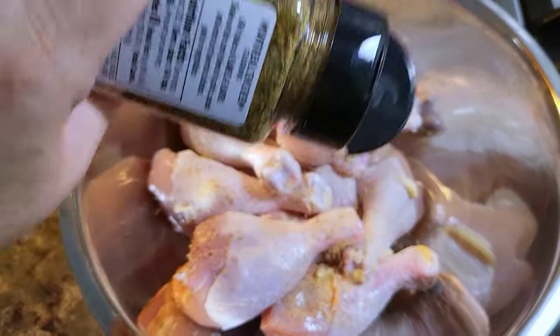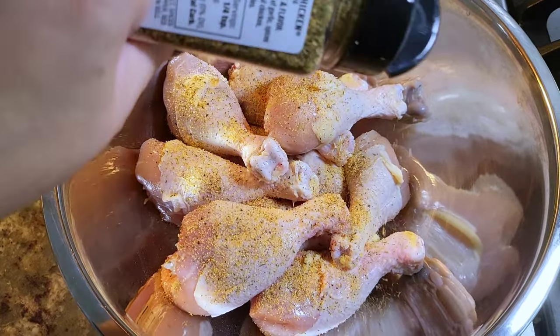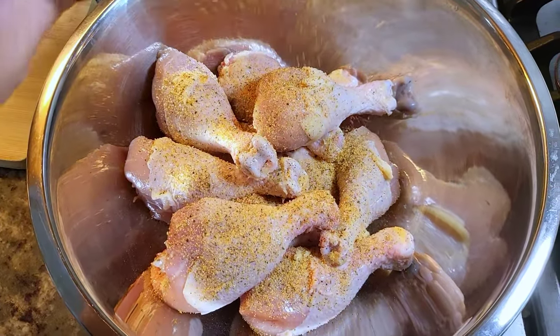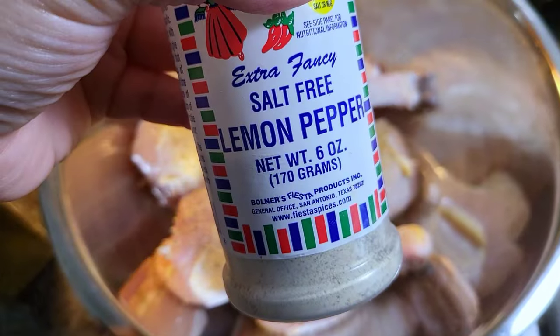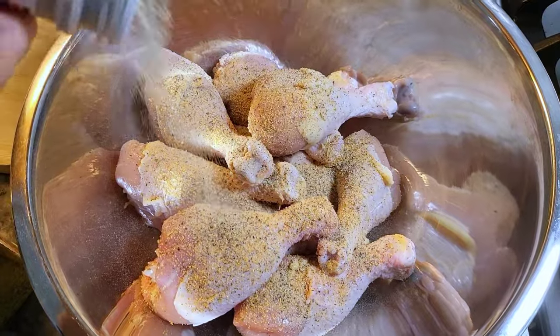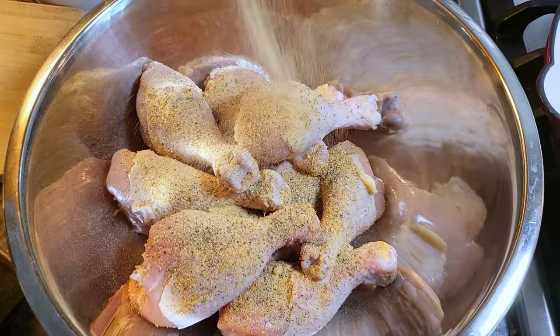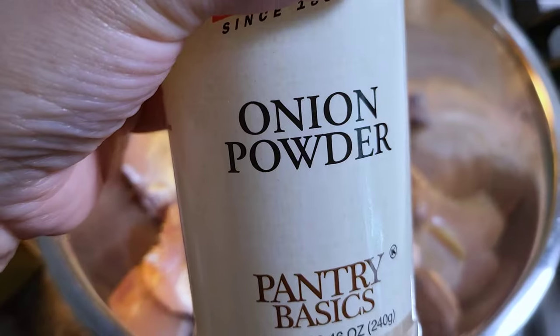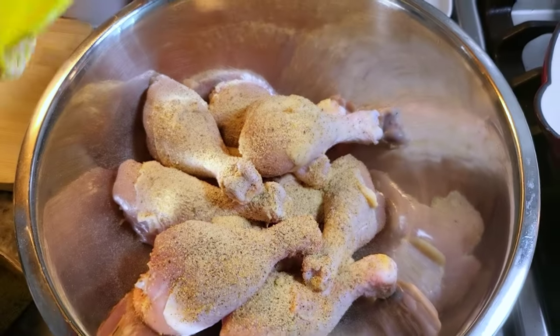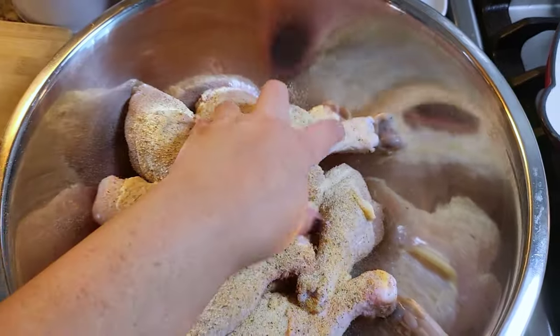If you decide to make this you can season how you like. I'm just eyeballing things, but around four pounds of chicken legs, maybe three teaspoons of that seasoning. Here I have some salt-free lemon pepper and I'm just going to shake that all over. I'm also adding some granulated garlic powder and granulated onion powder, and with clean hands I'm going to combine well.